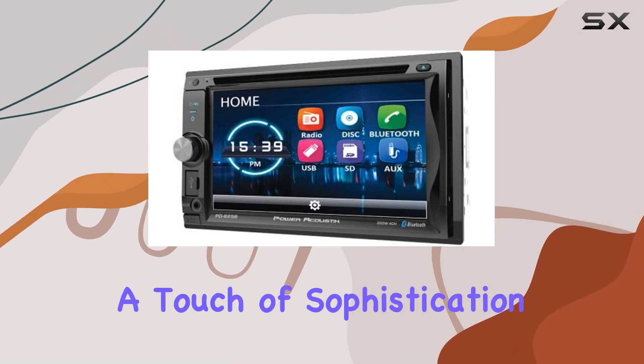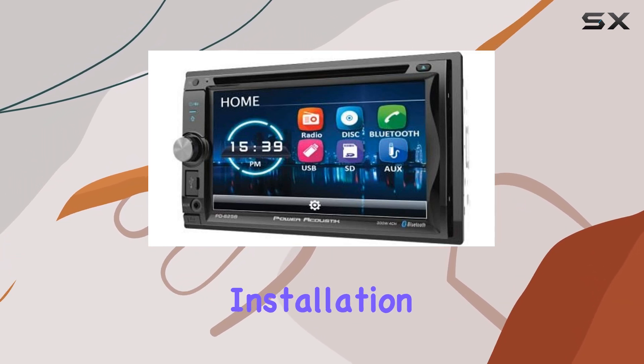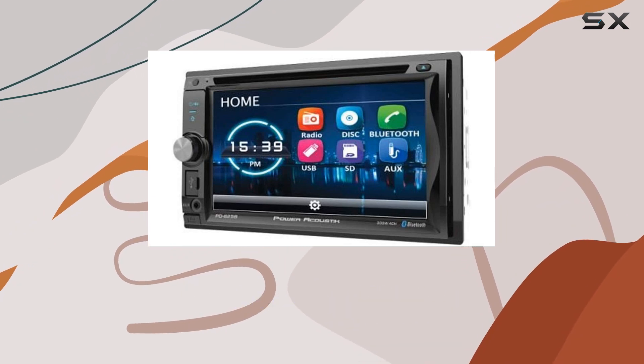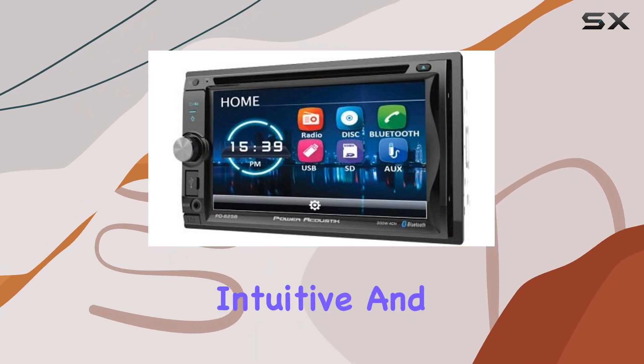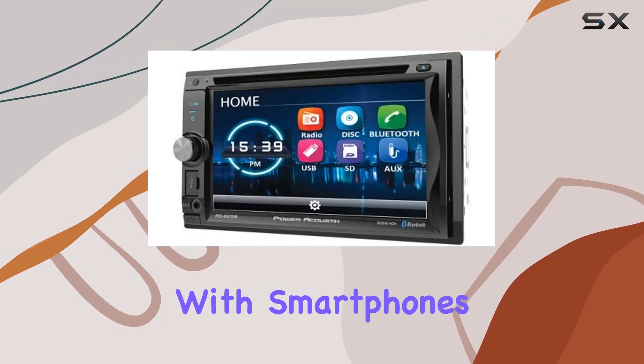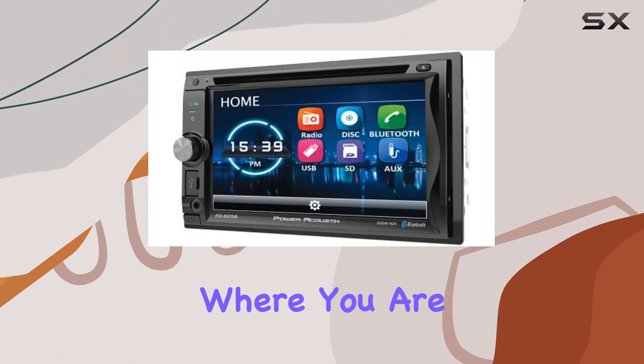The sleek black design adds a touch of sophistication to your car's interior, and at just 5 pounds, installation is hassle-free. The touchscreen functionality makes navigation and control intuitive and user-friendly. In terms of compatibility, this device works seamlessly with smartphones and speakers, ensuring that you can enjoy your favorite tunes no matter where you are.